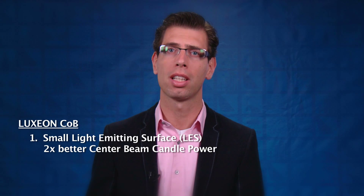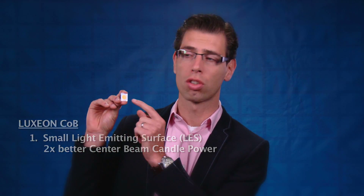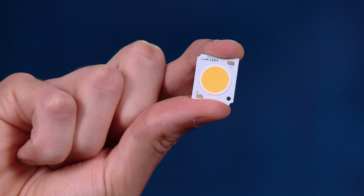There are two main reasons why we think that we're better compared to competitors. The first reason is the light emitting surface. At the same lumen package we have a much smaller light emitting surface — the phosphor area — in our COB compared to competitors. This means that you can achieve up to two times better centipede candle power compared to competitors.